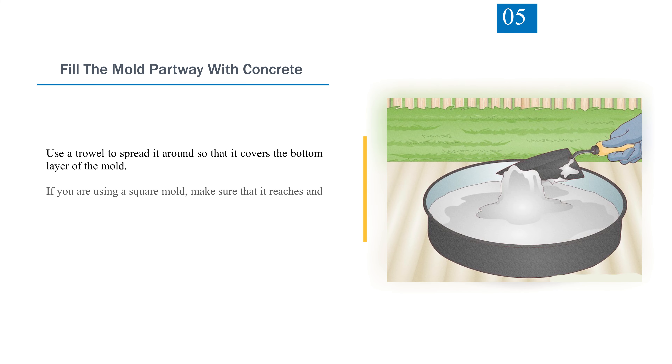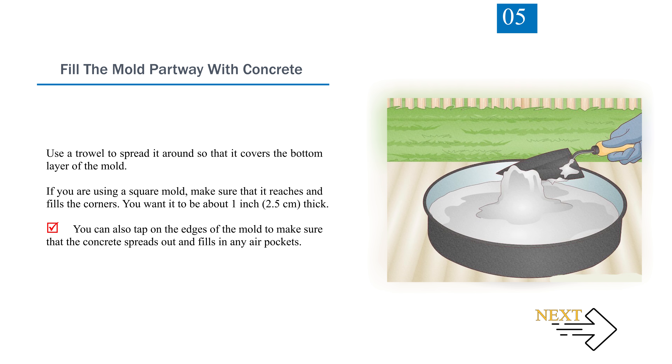Step 5: Fill the mold partway with concrete. Use a trowel to spread it around so it covers the bottom of the mold. If using a square mold, make sure it reaches and fills the corners. You want it to be about 1 inch (2.5 centimeters) thick. You can also tap on the edges of the mold to make sure the concrete spreads out and fills in any air pockets.